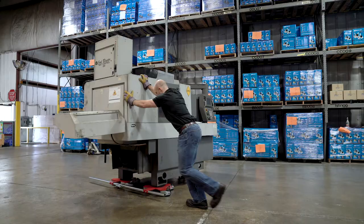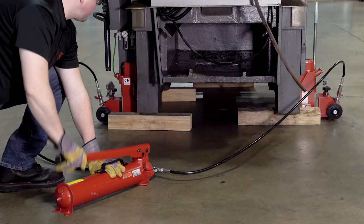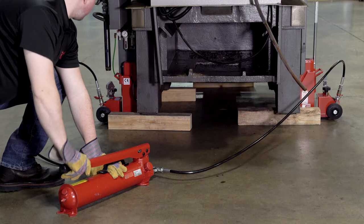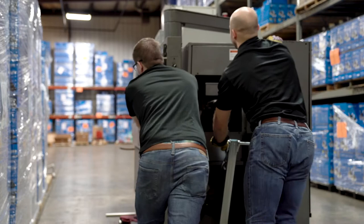GKS rotating dollies give users the ability to maneuver heavy loads 360 degrees. Use GKS hydraulic tow jacks to lift the load. After the rotating dollies are placed under the load,